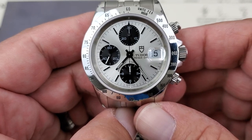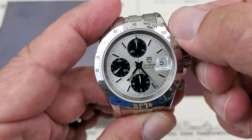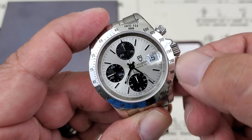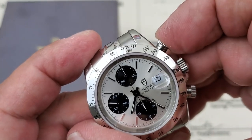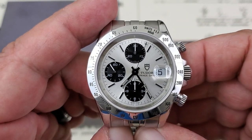You also get a date function over here at the 3 o'clock position. I'll go ahead and unscrew these crowns — all the crowns are screw-down, as this is an Oyster case, and you have 100 meters of water resistance. Go ahead and listen for that nice, clean, crisp snap of that chronograph, and you can see that center sweep hand starting to move.